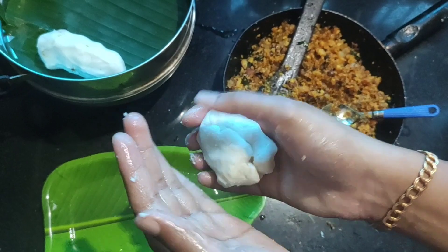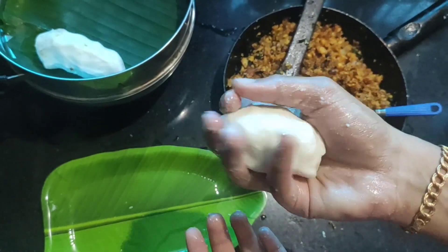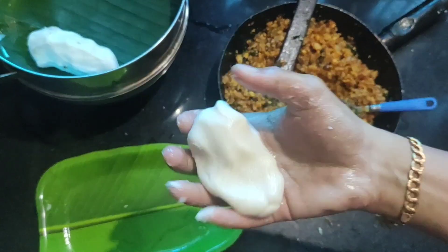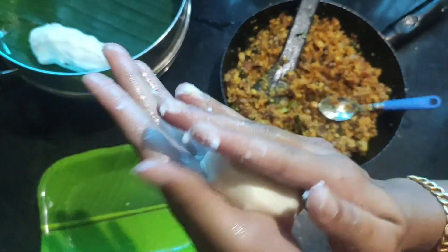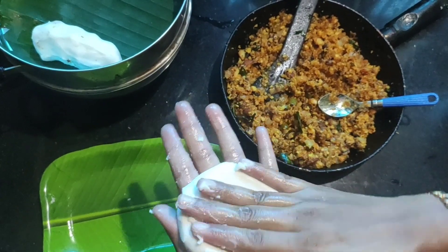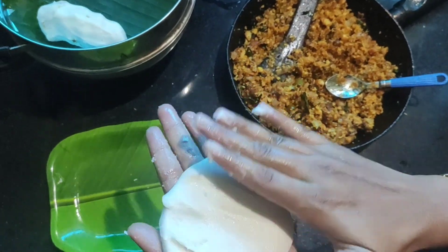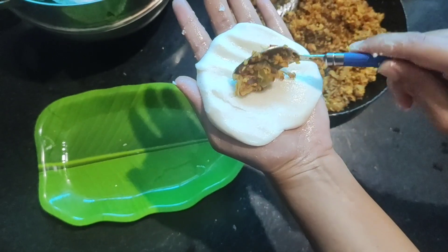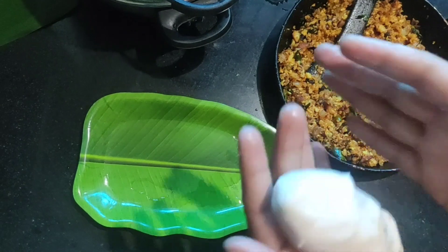Then add a steamer. After this, I will put a steamer. You can add a steamer.